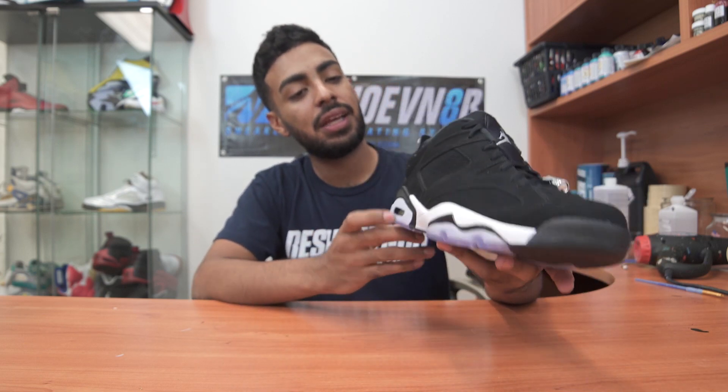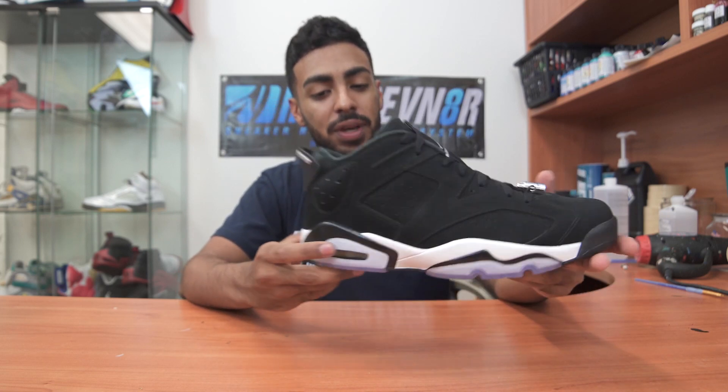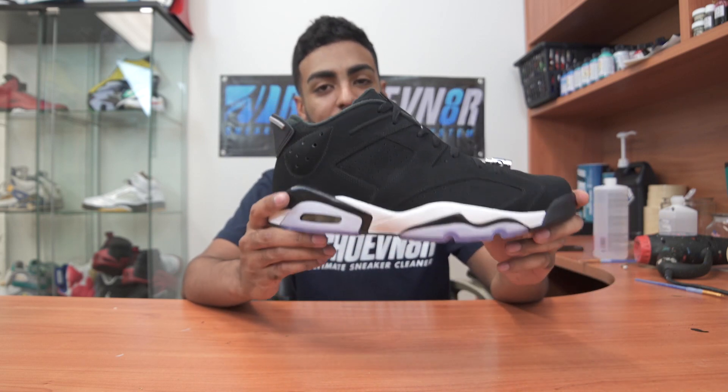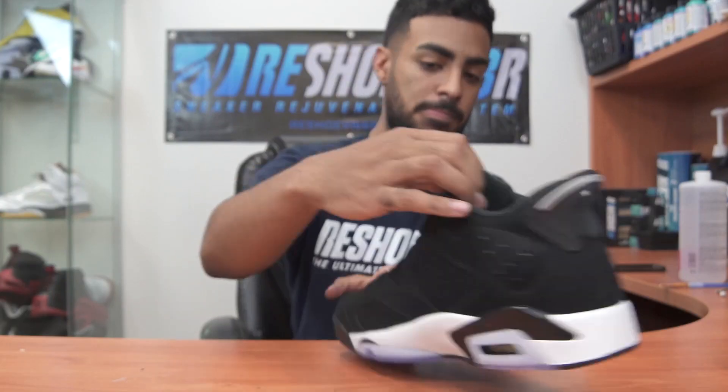Alright, so the midsole on this custom is complete. These are looking really clean and simple — they kind of look like the Oreo 5s. Right now there are a lot of different directions we could go with this custom, but we're going to stick with the Space Jam theme. Now we're going to move on to the blue paint.